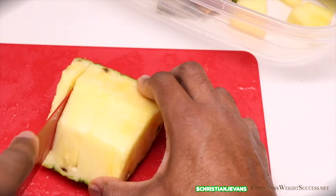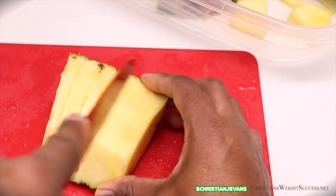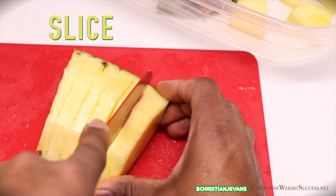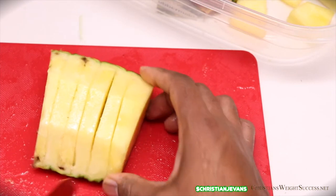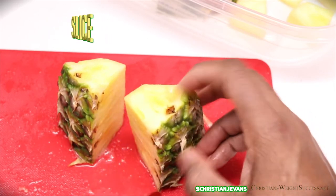Once you have those sliced, lay it on its back on the rind part and slice down the middle as you see here. Once this is sliced, stand it up and slice it right down the middle again.